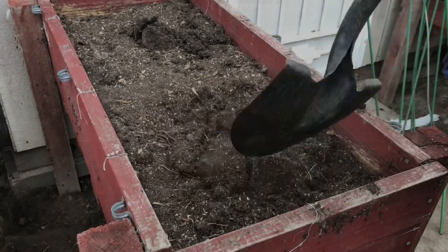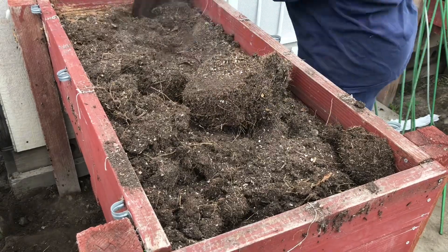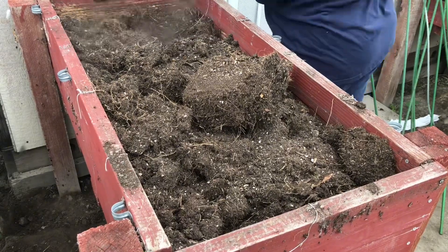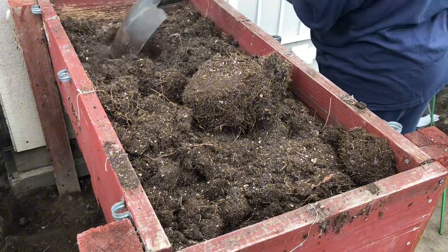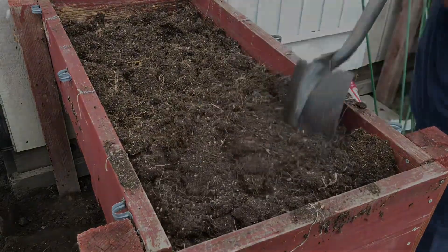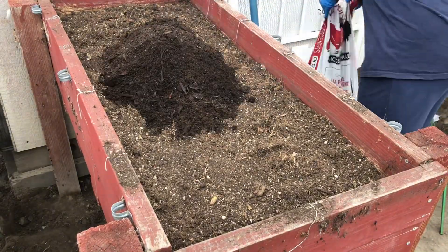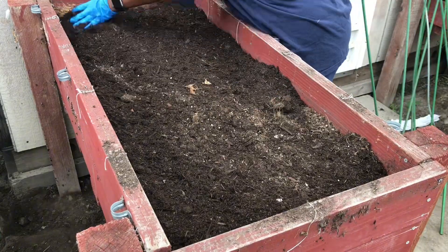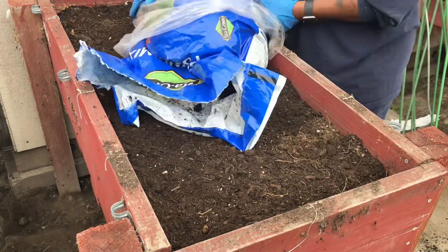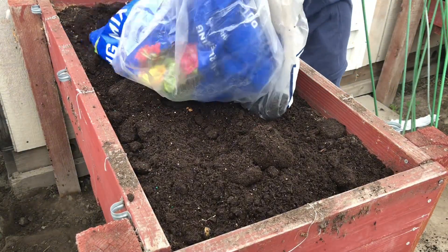Here in our first raised bed we are growing Brussels sprouts, broccoli, cabbage, and of course our collard stalks. Moving on to bed number two, I removed the extra pieces of wood and chicken wire around this raised bed. I'm going to break up the soil like I did in the first bed and remove any leftover roots that remain from the tomato plants that I had growing here. I'm also going to apply chicken manure, soil, blood meal, and bone meal, breaking up clumps along the way.